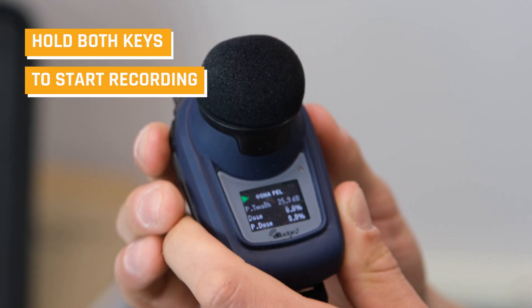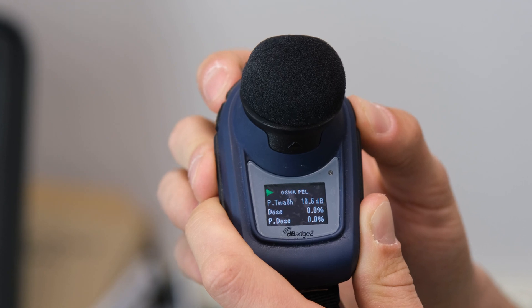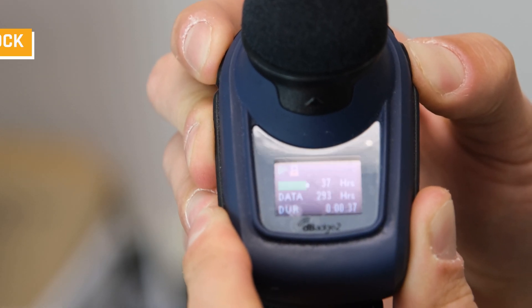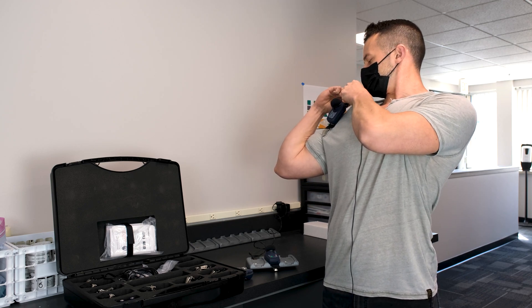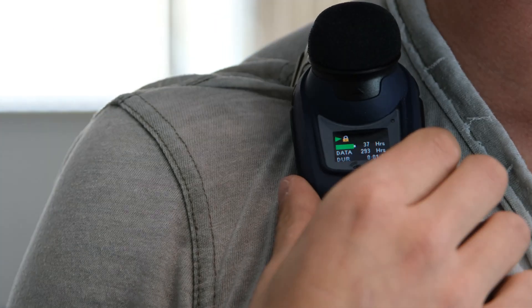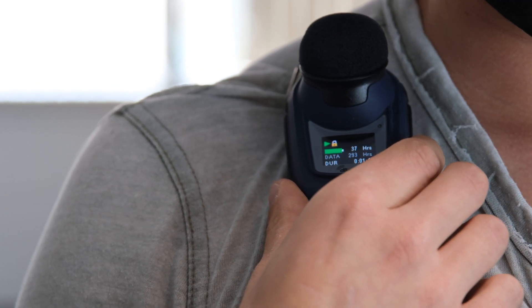We're good to place that on a worker's shoulder. A little tip: you can lock these so the worker won't bump into it or turn it off on accident. To do so, hold down the upper right key and press the left power button three times — now we have a little lock symbol and the sample is locked. Place it on the worker's shoulder near their ear, and now they're free to roam for the day and do whatever typical tasks they would do. We're looking to get that eight-hour time-weighted average — either a full work day or for a specific task.